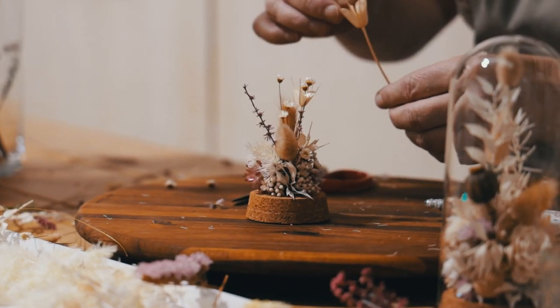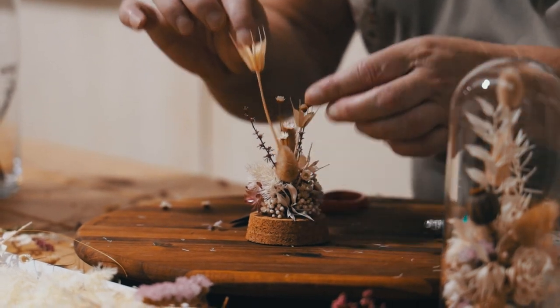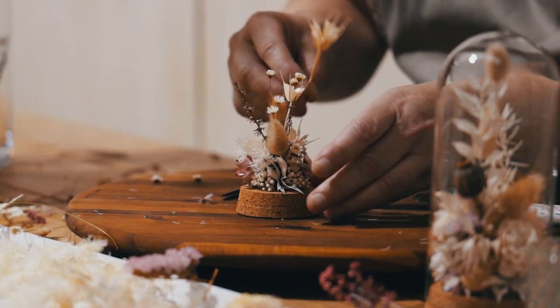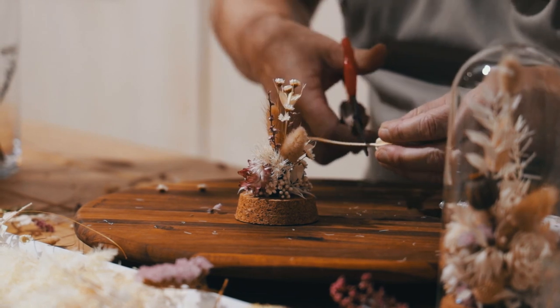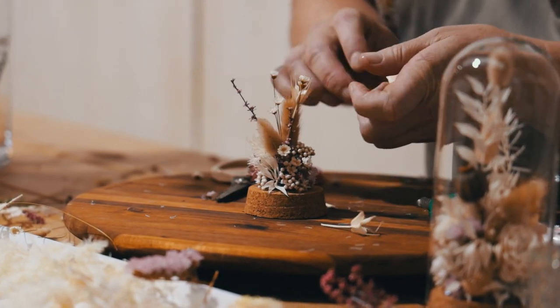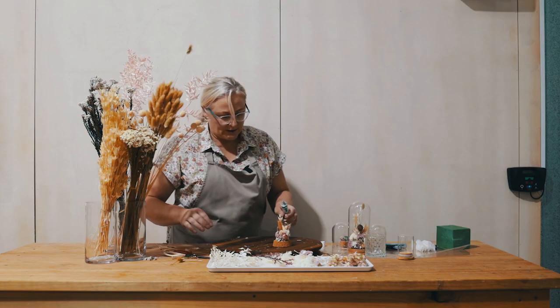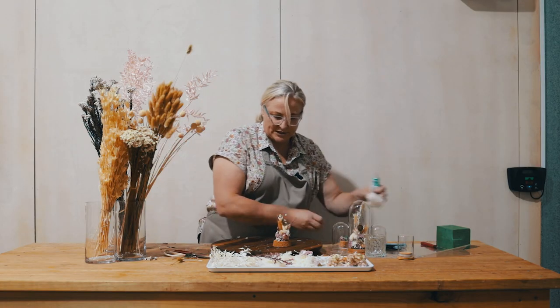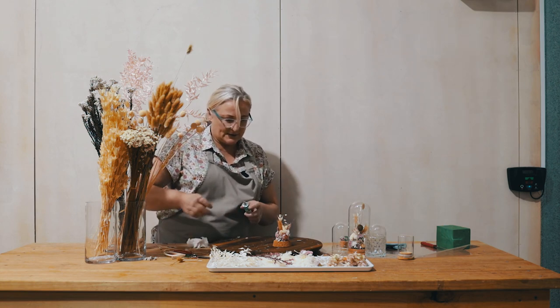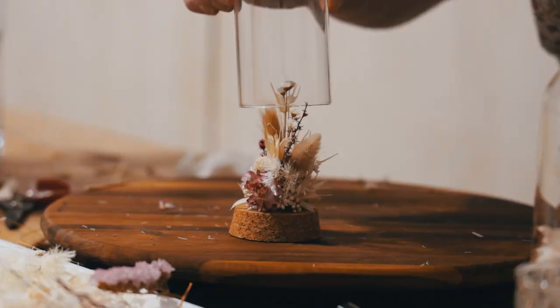Just to give you an idea, I wouldn't put this piece right at the top because it's a larger flower head. I might actually change this one slightly and place that one in there as more of a focal. I think we are pretty much done — let me pop the dome on top.